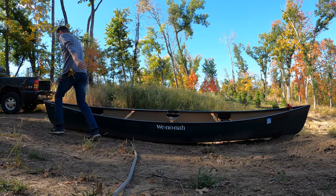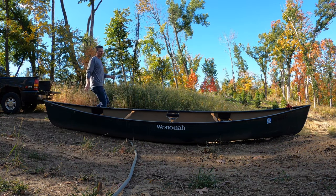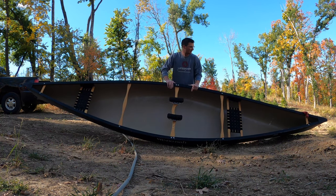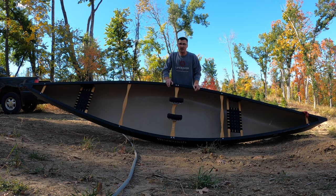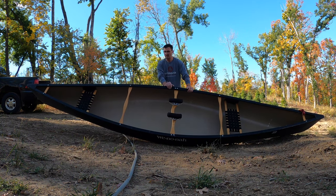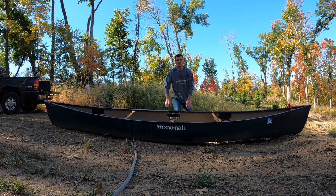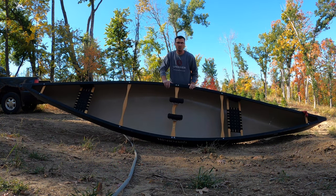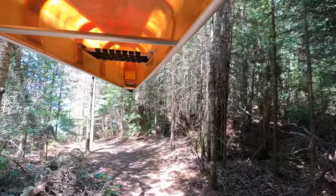I spent a few years working in the boundary waters out of college, so here's a quick tip for you on how to portage a canoe. Here are a couple ways you can do it. Canoes are made to be carried by one person — they're easier on portage trails. Here we're on the portage from Alton to Kelso, just a short little one.